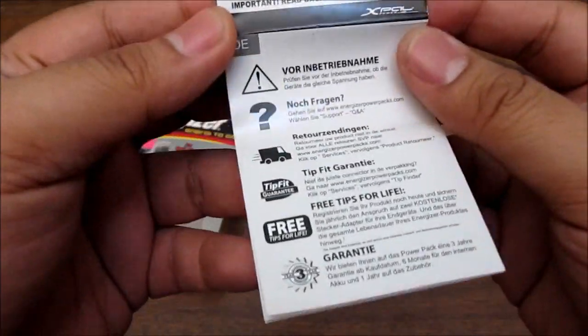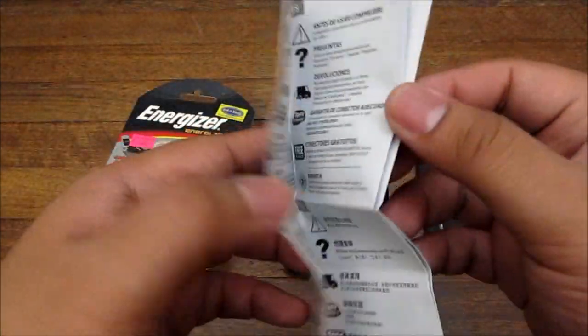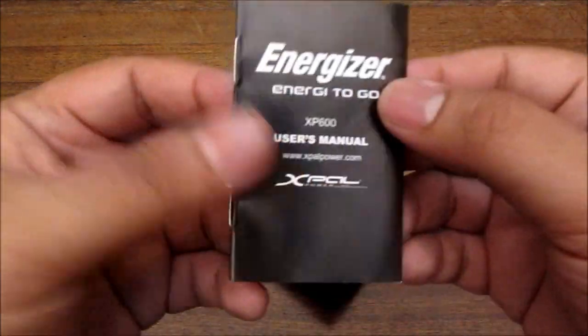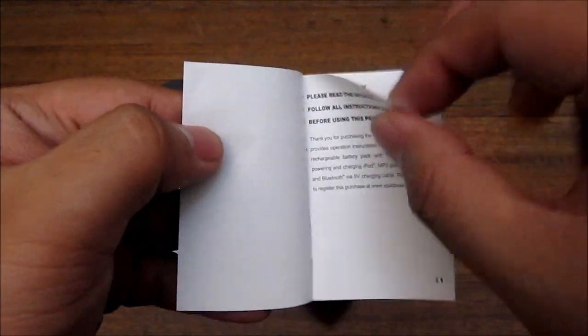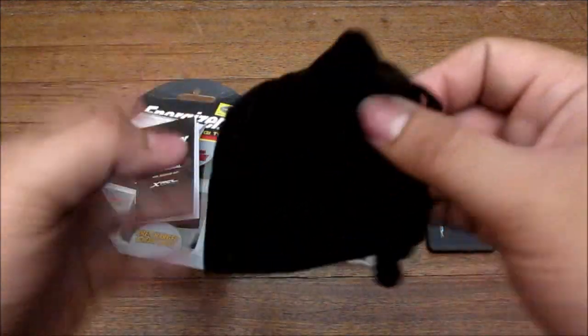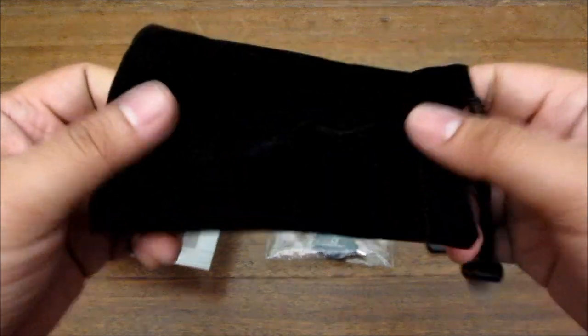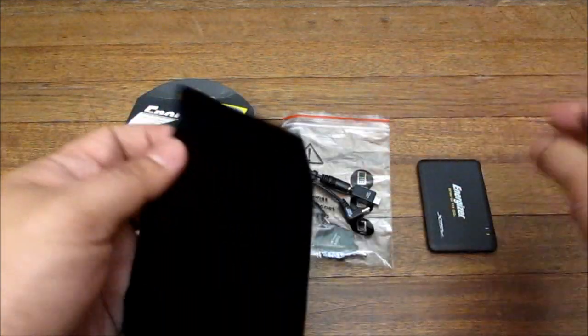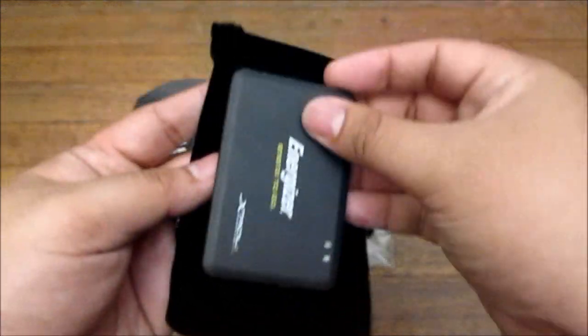I already took it out of its box. You get a sort of congratulatory information sheet in multiple languages, a user's manual — this is pretty basic though and you don't really need that much information about this product. It also comes with a little carrying pouch, which I didn't use because I put it in my bag, but it's a cool pouch — it seems a bit too big though for just this thing.